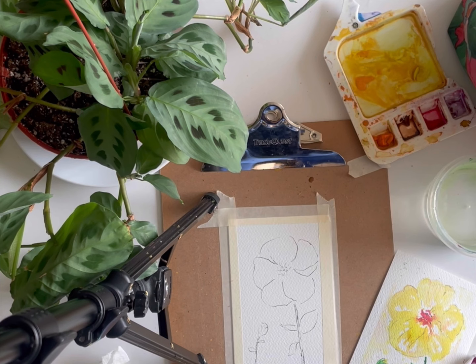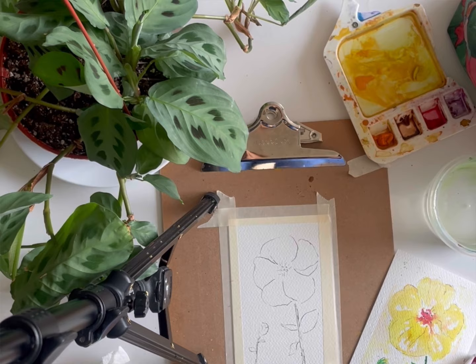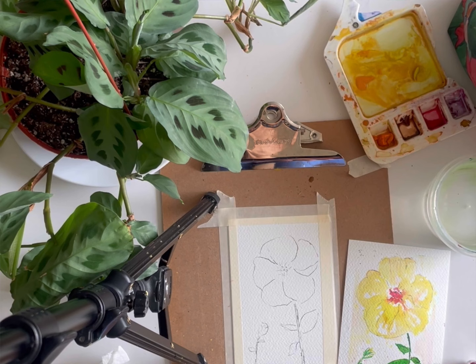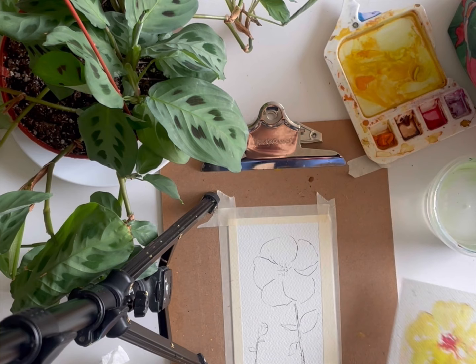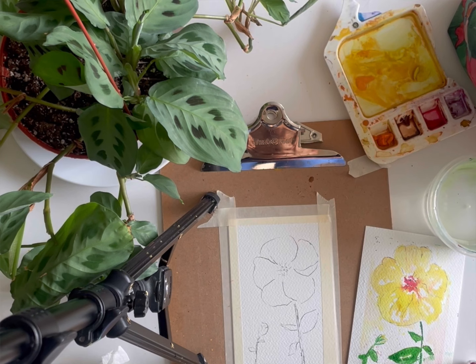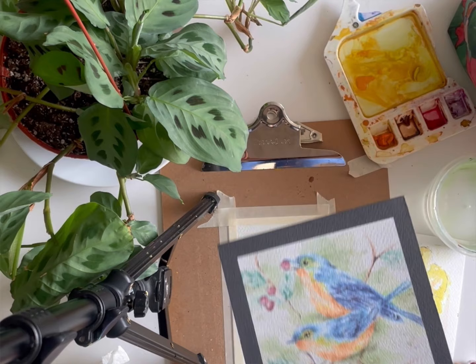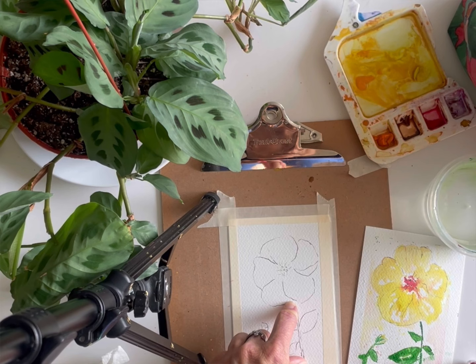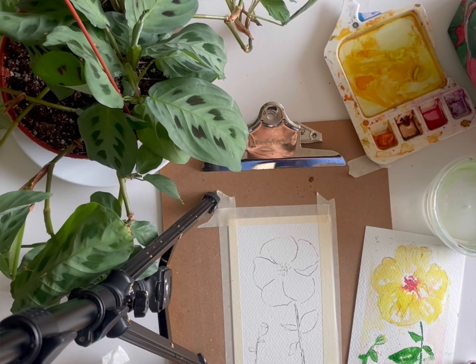My mom sent me this gorgeous blossom and I didn't realize it was a hibiscus — it looks different from the other hibiscus we painted earlier this year, but it's such a gorgeous, vivid yellow. I am painting on a four by six again; I'm creating some art to add into my snail mail. If you wanted to, a six by eight works very nicely too. You probably don't want to use a square piece of paper because the bloom is so big and we need space for the stem — on a square the bloom almost looks oversized.